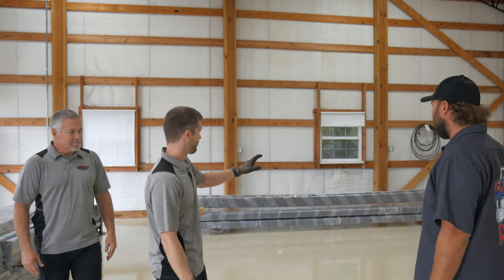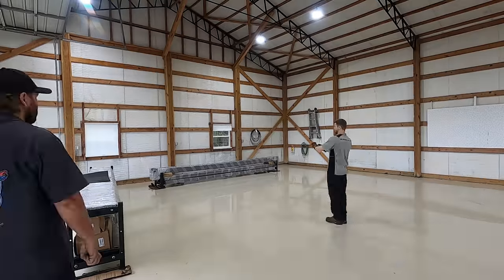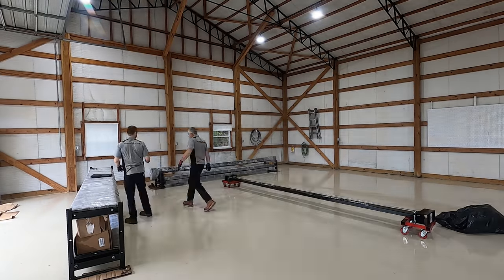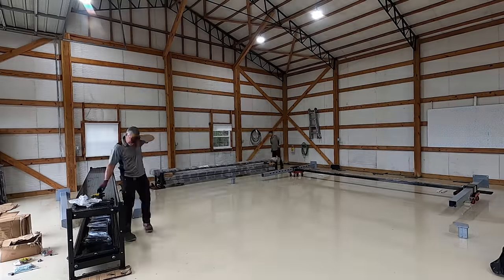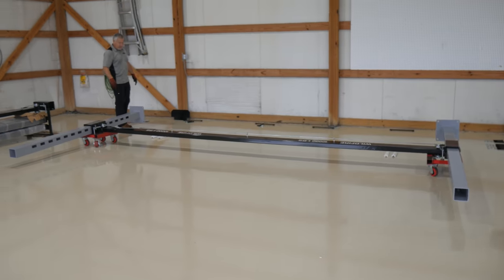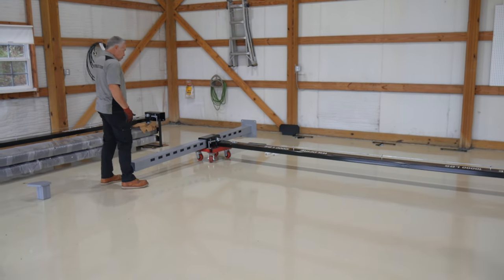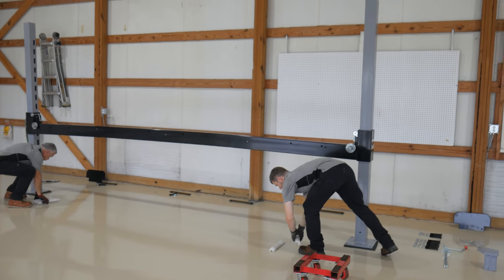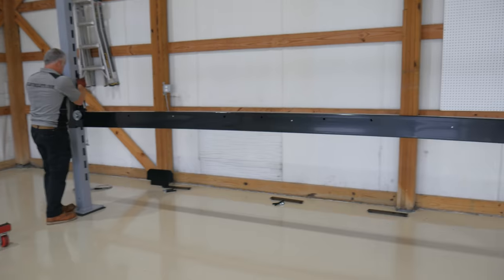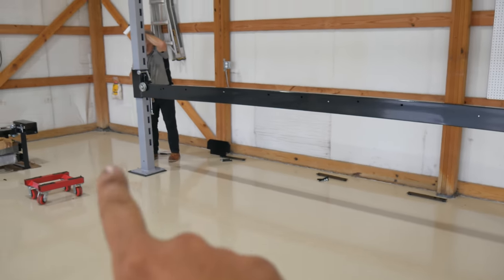What we're going to do is start unpacking everything, getting our crossbeams and posts in place — pretty similar to when we did the XLT in the other garage, just quite a bit bigger and heavier, but two guys can absolutely tackle it. I'm going to pass you off to Brad and he's going to explain this whole system and how it works.